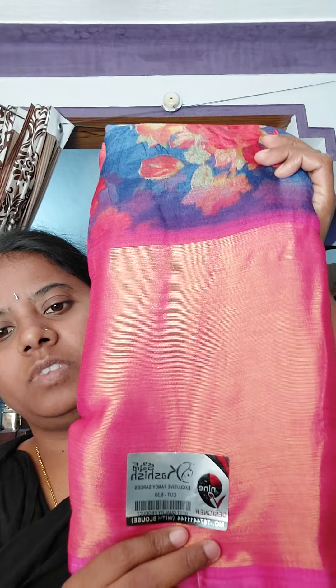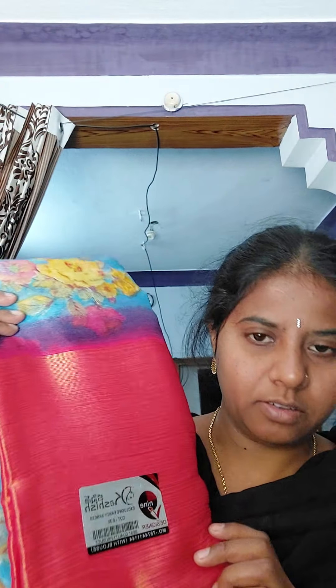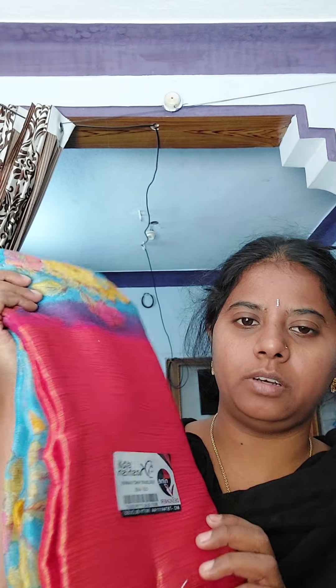Next color is navy blue and pink color combination. This color is shining. The blouse is not the same as the blue — this one is pink. It is a plain color. Next is light blue with pink color — blouse is also pink.